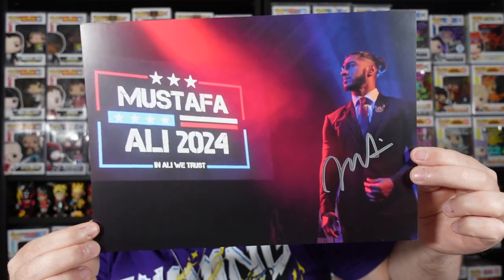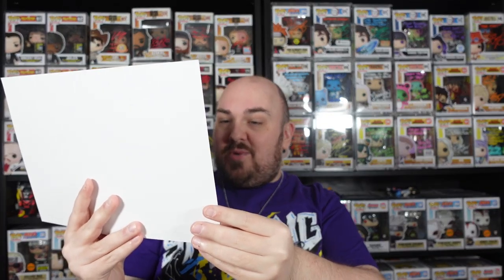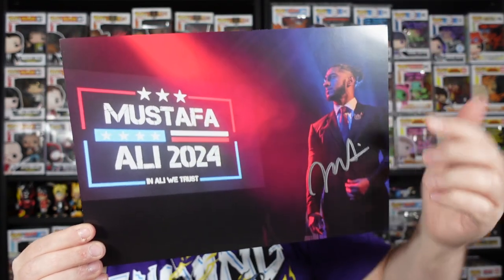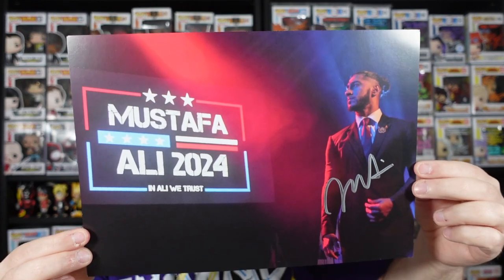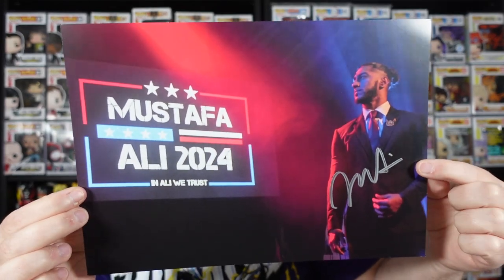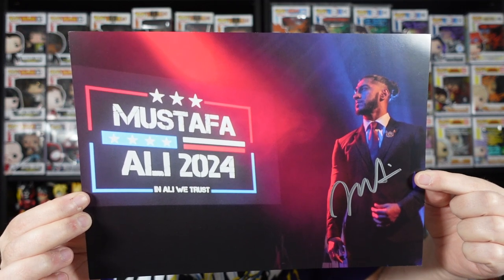It's co-main event time — one of our two signed art prints. Is that Mustafa Ali? It is indeed — Mustafa Ali 2024, 'In Ali We Trust.' I always kind of dislike it when they sign over themselves, but I think the placement this time around is pretty good. The pen looks good, not particularly streaky. Maybe not the most elaborate signature, but that is a pretty cool print — a landscape or horizontal one, which you don't really see too many of.